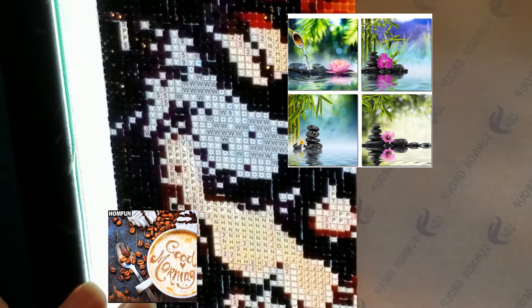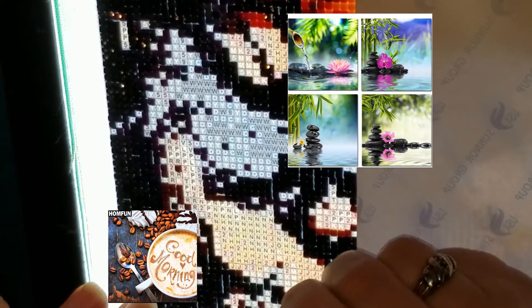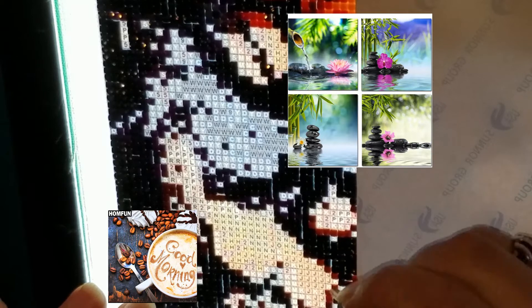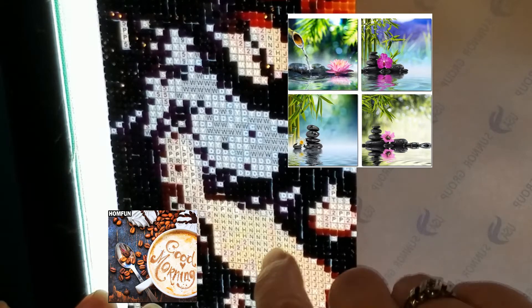My only thing is I think I'm going to order one in a 30 by 30 and see if I can get the detail I'm looking for. If not, I'll get them in a 40 by 40 because I think a 40 by 40 would definitely show the detail based on this picture.